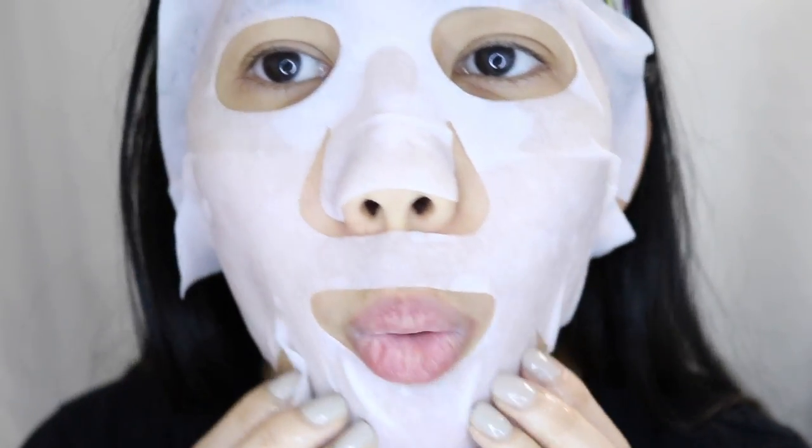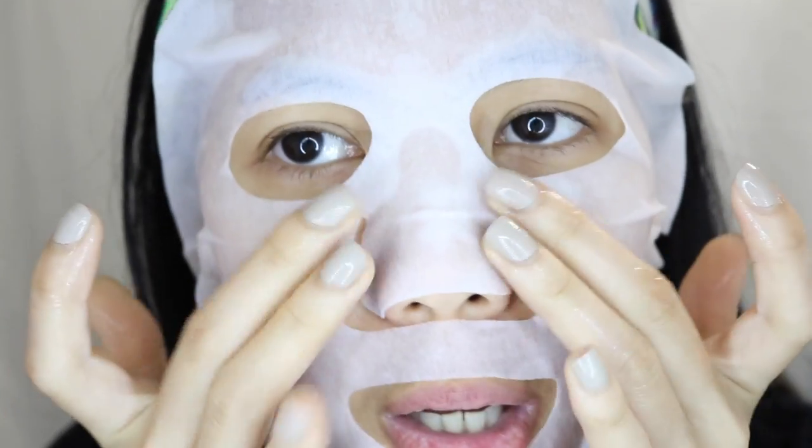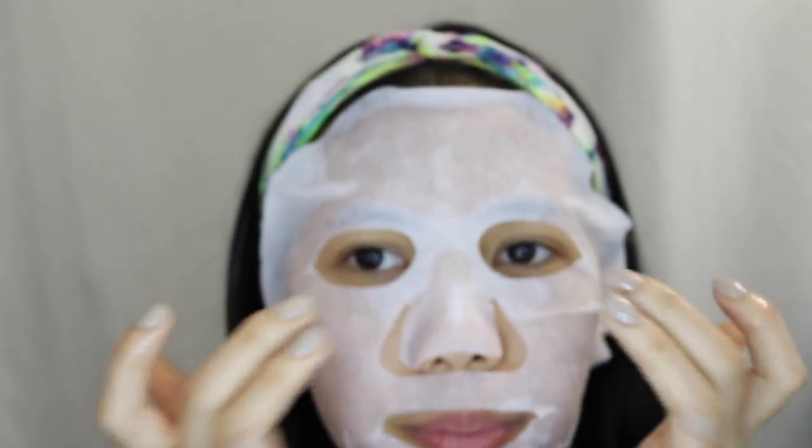Hello, hi, welcome to Monday Mask — Monday face mask on weekend. Yes, let's push this girl, push it, push it.